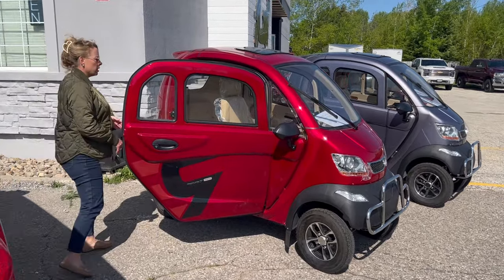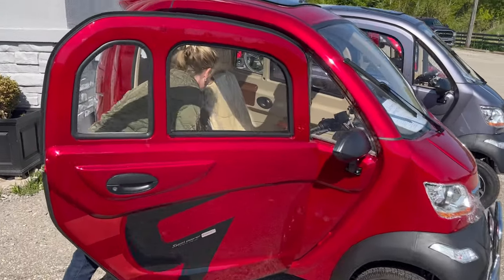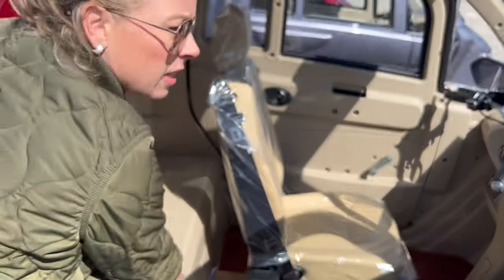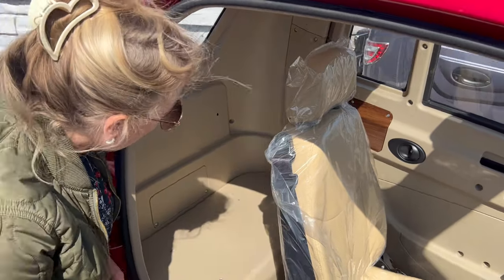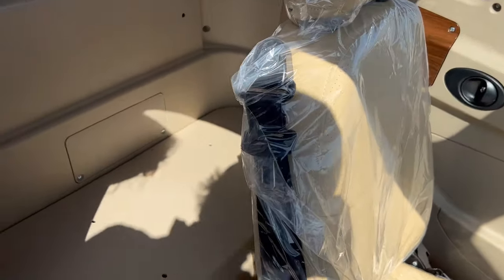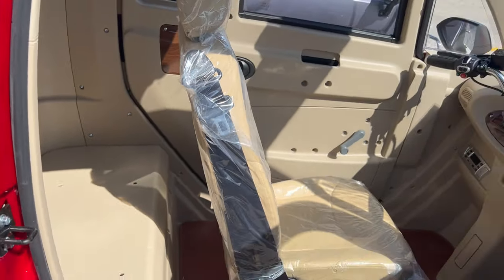Doors open on both sides. This area here is obviously where you can carry a whole bunch of stuff — your dog, maybe. You could put somebody else in there, but that's not really the law, just to let you know.